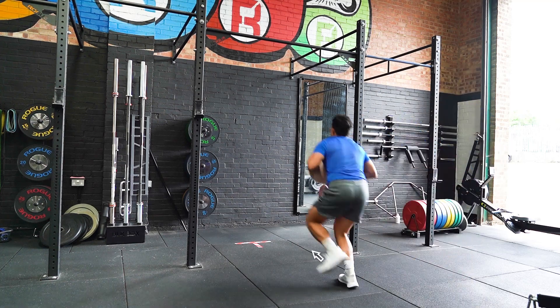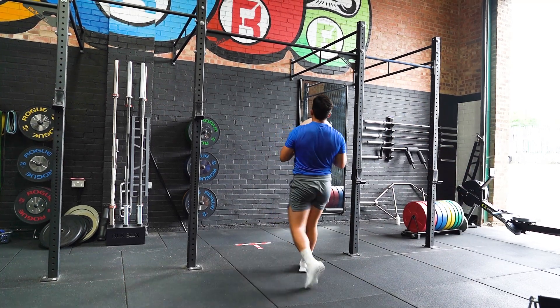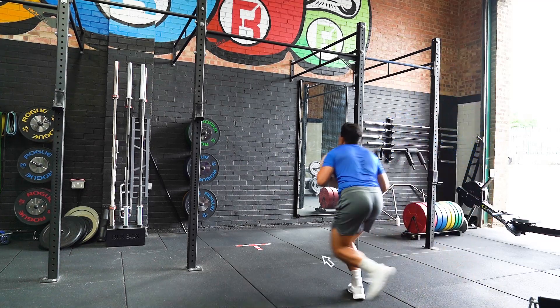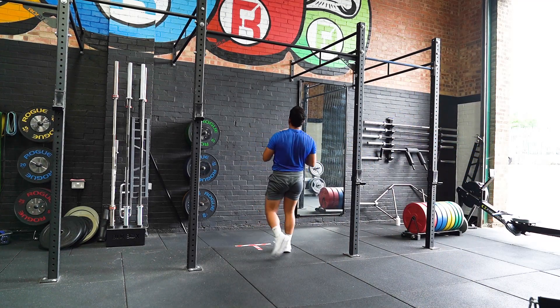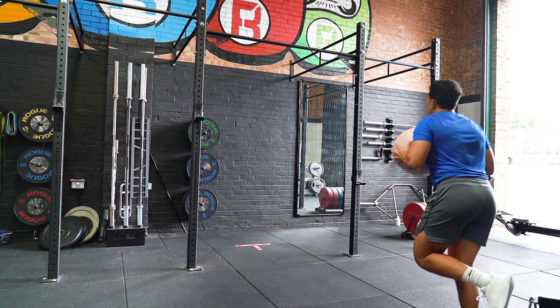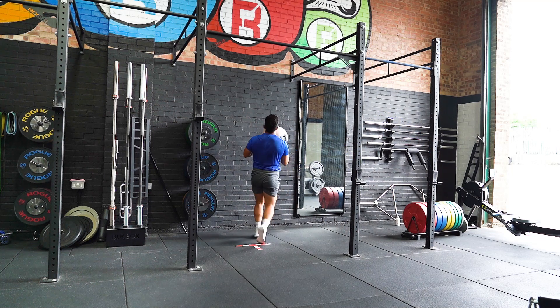Start with a medicine ball in both hands while balancing on one leg. Jump forward, landing on one leg and instantly jump forward again before throwing the medicine ball forward against the wall. Pick the ball up and repeat the movement.